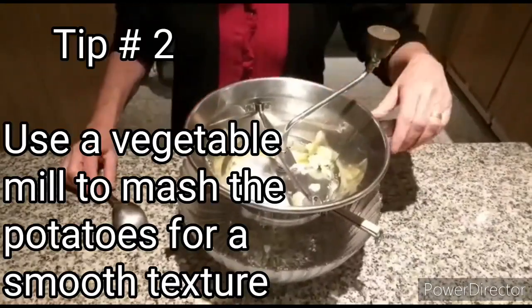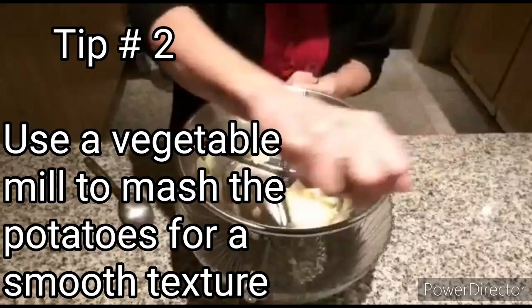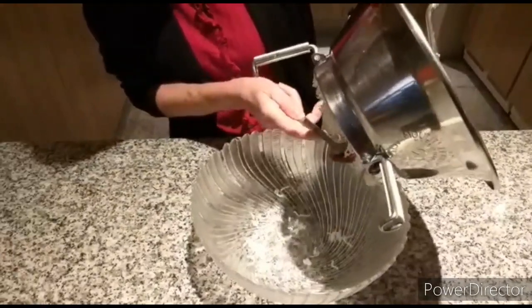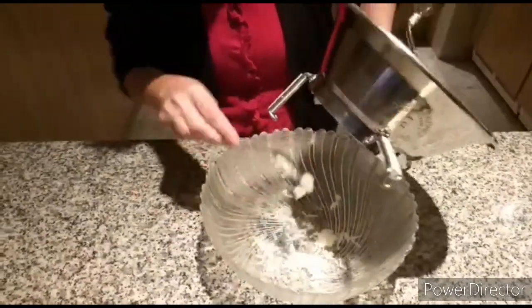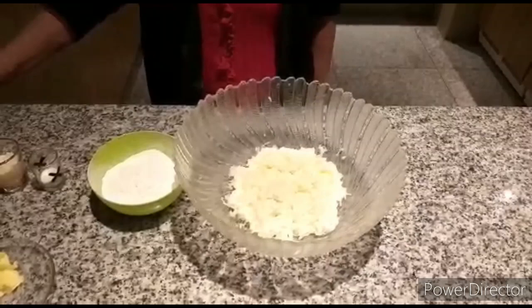And now for my second tip: use a tomato strainer to mash the potatoes so as to get a nice, soft, salty texture. As you can see, they come out nicely fine, very fine.